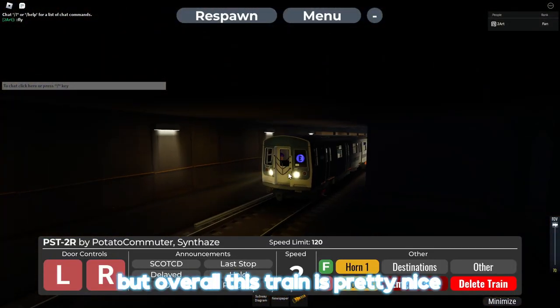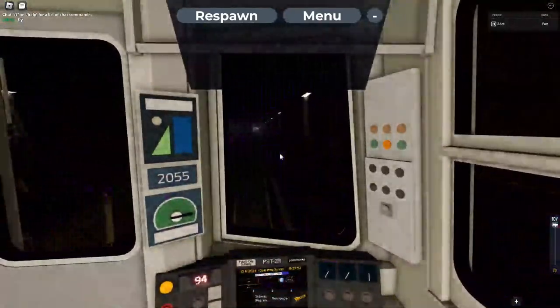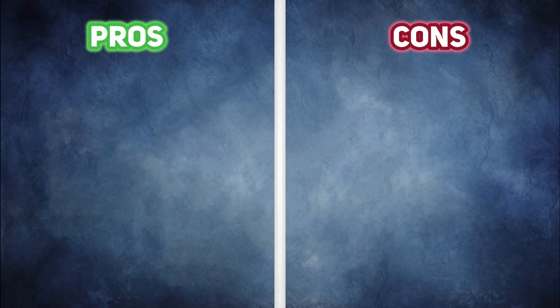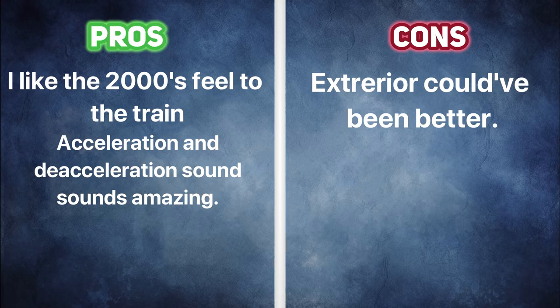Overall, this train is pretty nice. Let me give some pros and cons. I really like the train's theme — the early-to-mid 2000s theme is pretty awesome. The acceleration and acceleration sounds are pretty epic. The cons are that I feel like the outside is a little bland, and the door opening and closing sounds are just, well, yeah.